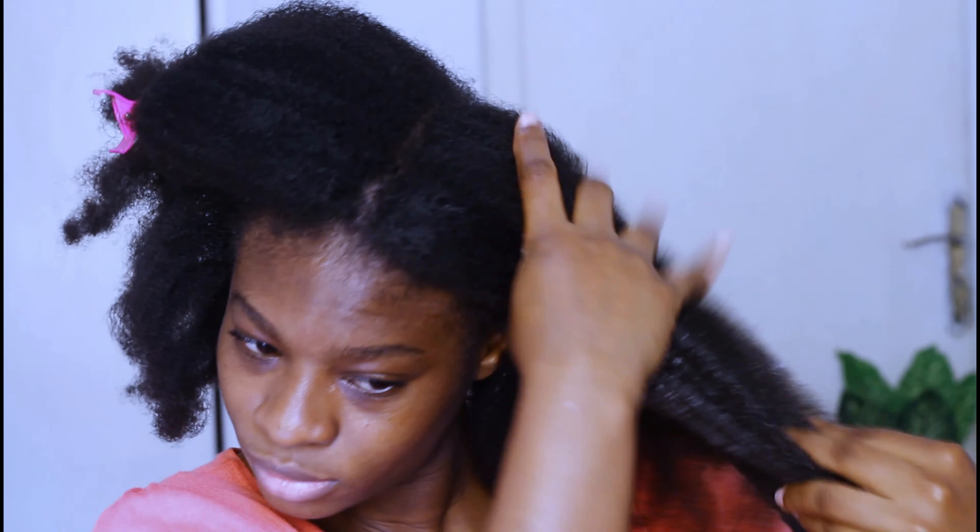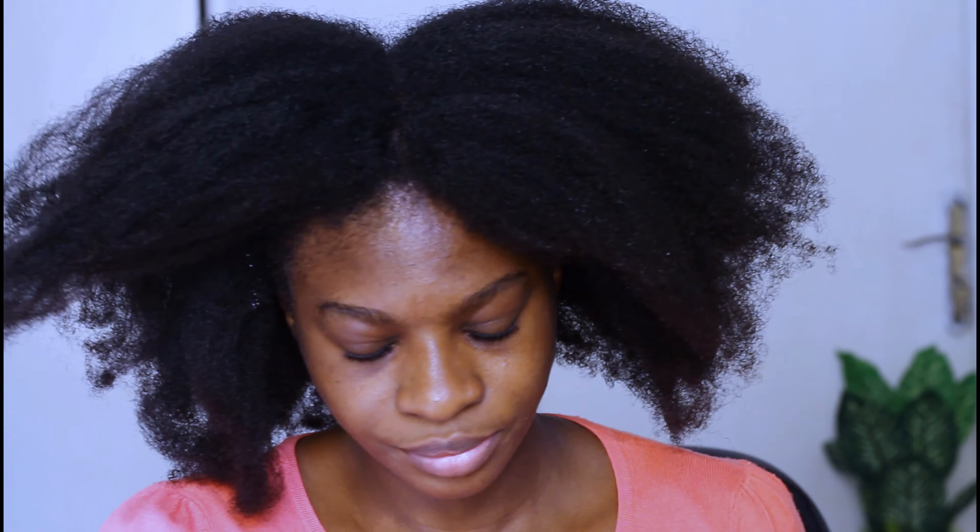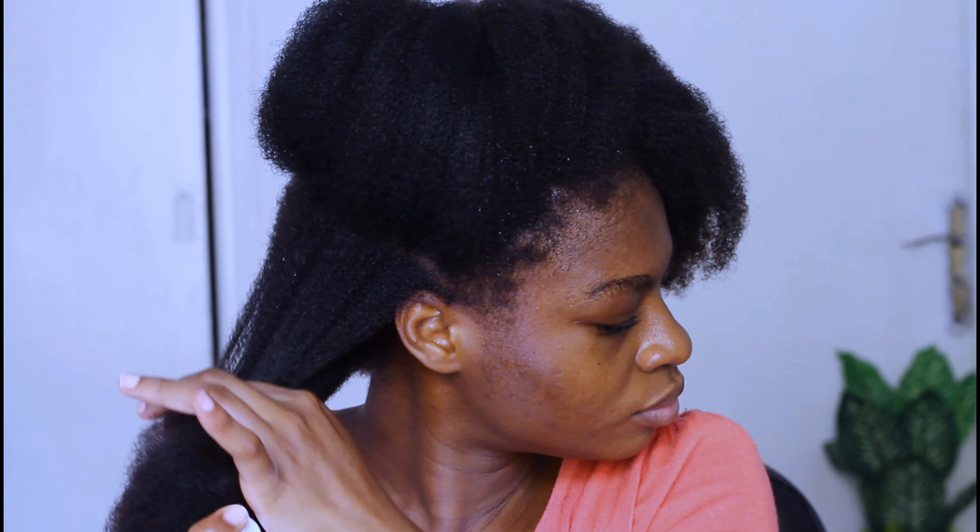I'm going to add water and leave-in conditioner to my hair in attempts to make it shrink into the afro. That's what you're going to see me do in the next few minutes of this video.